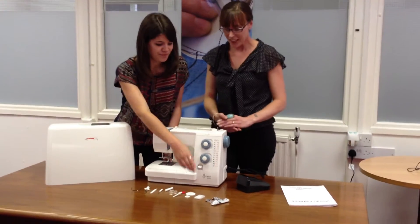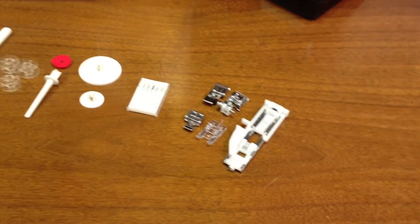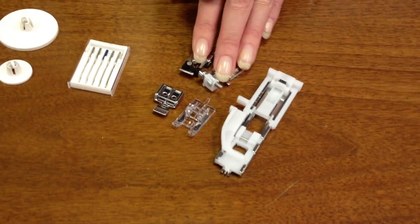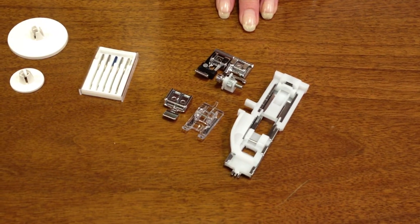So let's start with the feet. You get six feet with this machine, which is great. It comes fitted with a standard presser foot and then you get these other five feet with it. Here you've got an over-edged foot and a blind hemming foot, which to be honest are quite advanced techniques and as you're a beginner sewer I don't think you'll need to go near those feet for the time being.